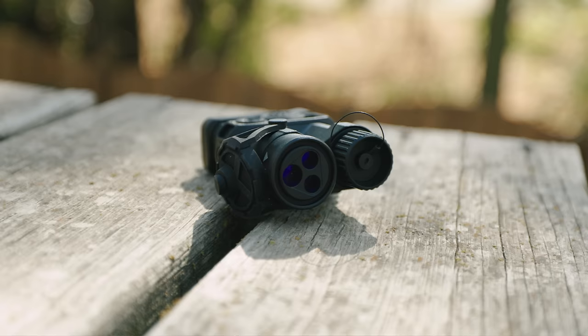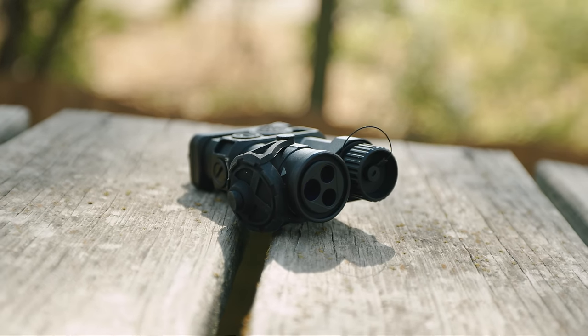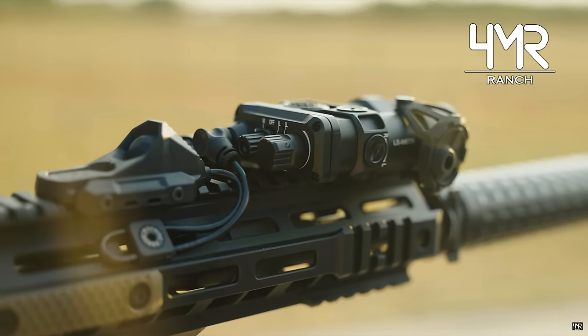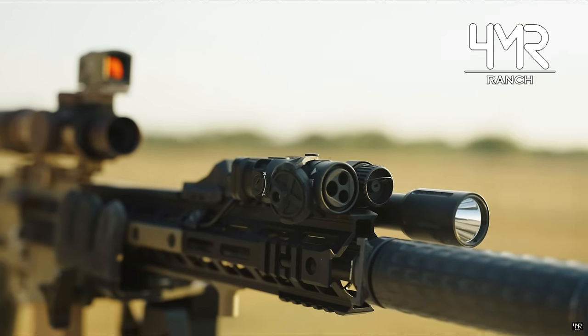LaserSpeed did provide me this unit for testing, and I don't really know them, nor have I worked with them, so I wouldn't say I have any biases. There may even be a discount code — I'll put it somewhere on screen and down in the description. Everything I say is just my own opinion. Nothing I or any other YouTuber says should be taken as gospel. Make sure to do your own research so you are the most educated consumer possible. Foramar Ranch also did a great video on this M6TR showing some long-term zero testing along with some issues he encountered.